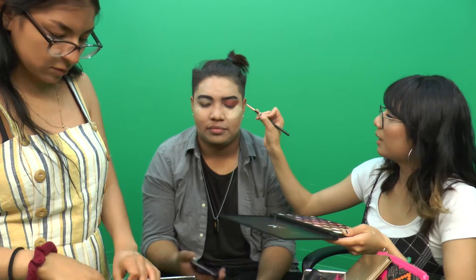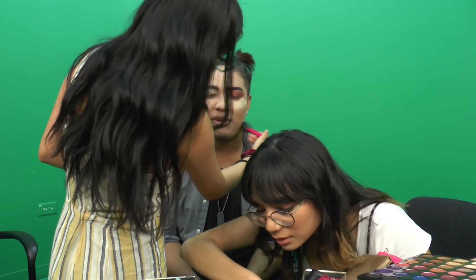Ricky is told to close his eyes for eyeshadow. There's more banter and jokes. He enjoys how it feels. They move to the Morphe Jaclyn Hill JH07 brush for under-eye. They note they're already hiding his acne. Ricky is told he looks like a clown — 'a hot clown.' Someone mentions ear pain.